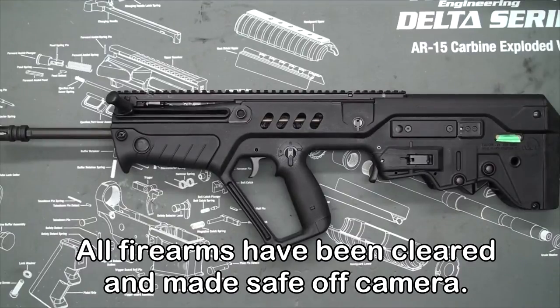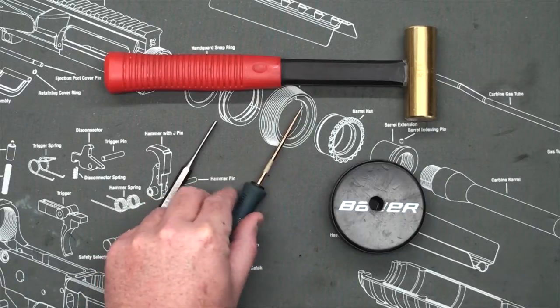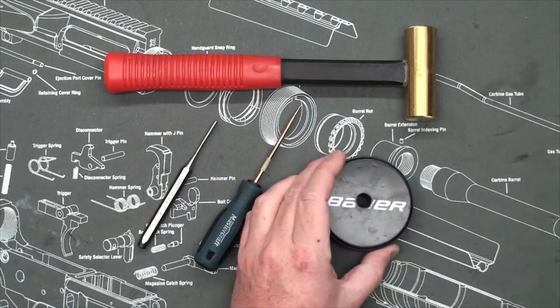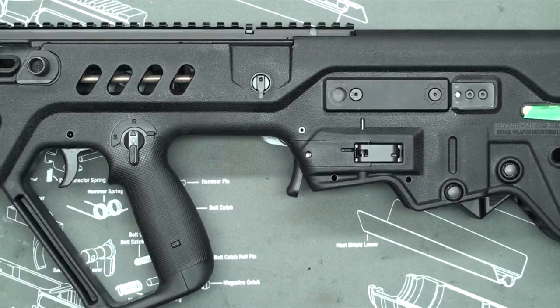Hi, today I'm going to show you how to do a quick and easy trigger mod on your Tavor. You'll only need a couple of basic tools: a hammer, a 1 1/8 inch punch, some kind of pick or small screwdriver, and a bench block. Today I'm just going to be using my hockey puck with a hole drilled in the middle — works fine for this application.